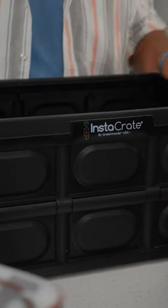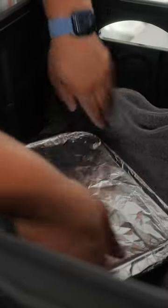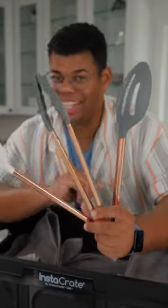For packing everything up, I love an option like a collapsible crate or even a cardboard box. Line it with a towel to help pad everything out — that'll help protect everything and soak up any potential splashes. Add some cardboard to make layers for stacking, then another towel to insulate and prevent clanking. Don't forget any serving utensils you may need.